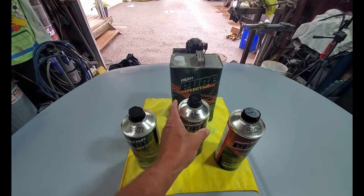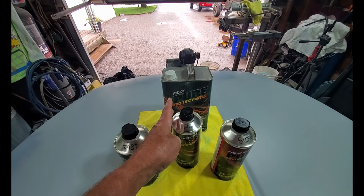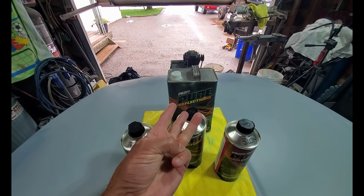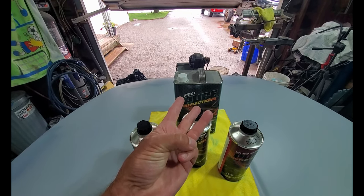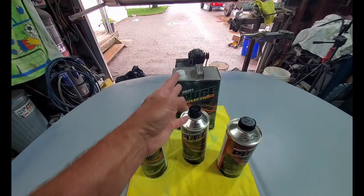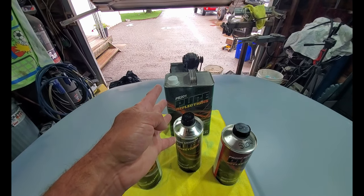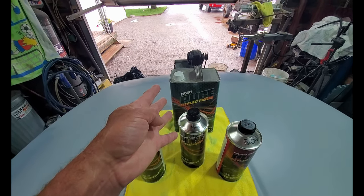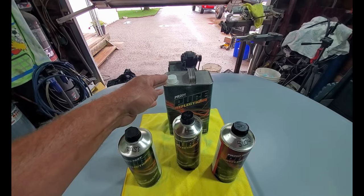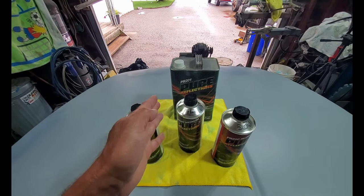I'm going to start with medium. This is a medium activator, and a medium activator is geared towards 70 degrees Fahrenheit. That's fall, winter, and spring in most areas — when the heat's on in the body shop. You're not going to heat the shop to 90, so 70 is comfortable. Medium activator for your clear is geared towards 70 degrees.